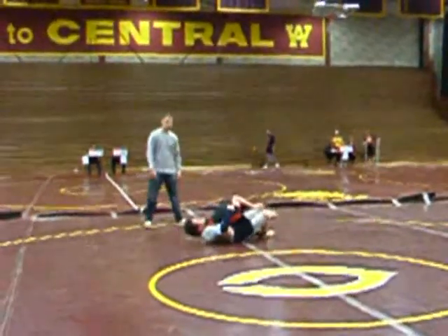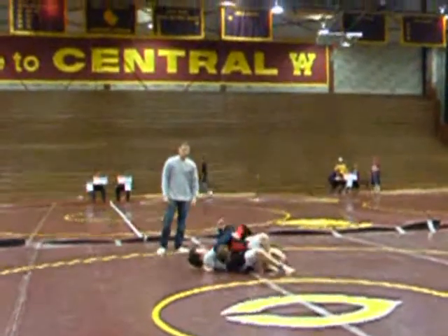Keep it low. Cross your stomach. Get your head out. There you go, hip out Gabe. Turn into him.